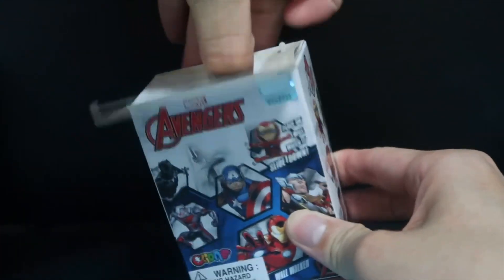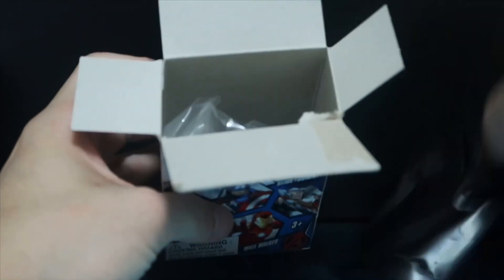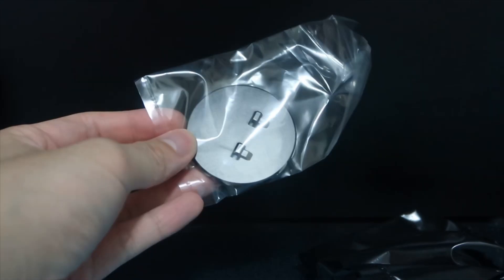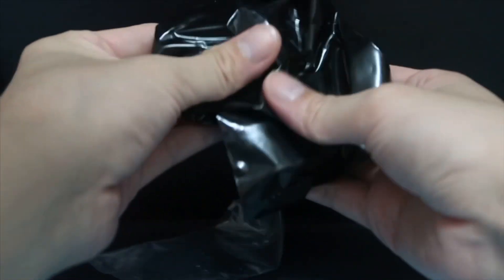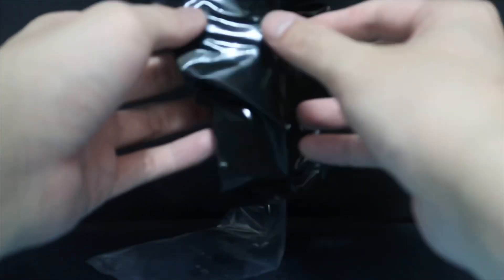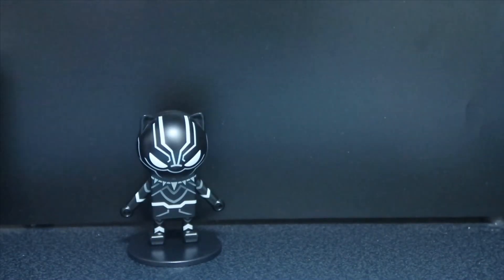So who are we going to get? Can you guess which one? Inside we have the bag as well as a stand for the figure. Based on the feel of this I think it's either Vision or Iron Man — of course I prefer Iron Man. Let's see if we get what we want. Nope, it's actually Black Panther! So we have the Black Panther one, and now we're going to open the second box.